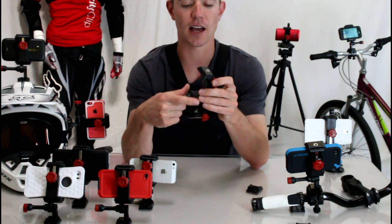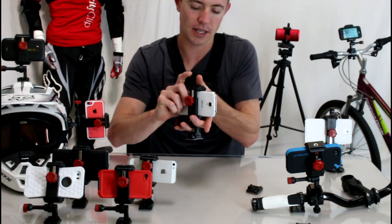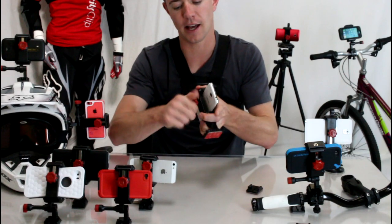This is on my side at all times. So I want to show you how this works. Just loosen the knob on the back, take your smartphone, put it inside the Velociclip, and tighten it up.